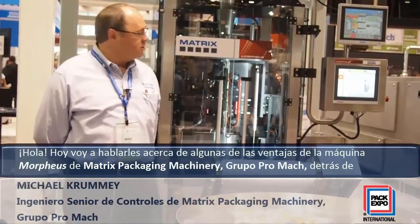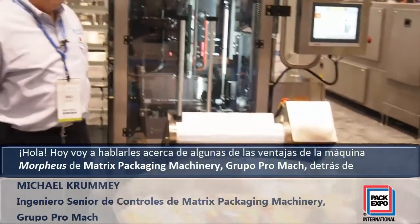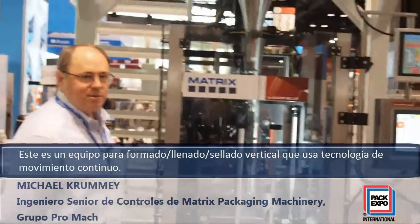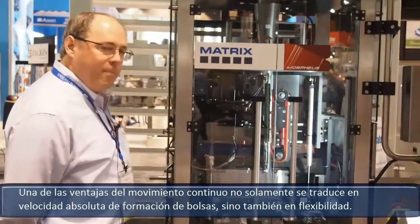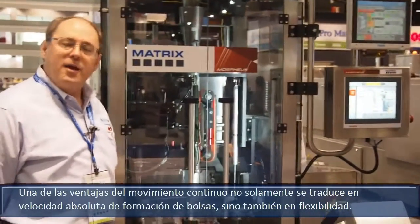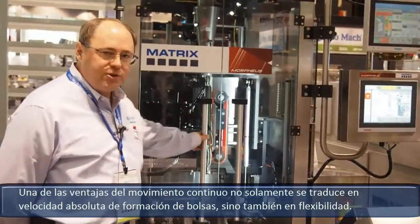Hello, today I'm going to talk about some of the advantages of the Matrix Morpheus machine behind us. This is a vertical form fill seal machine that uses continuous motion technology. One of the benefits of continuous motion is not only in absolute bag speed, but it's also in flexibility.